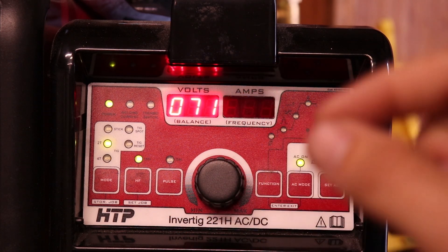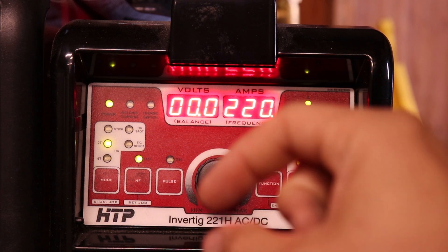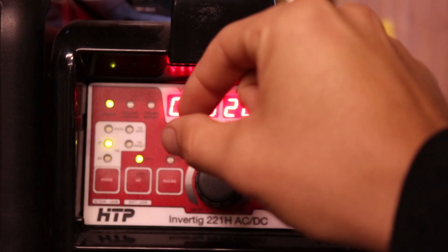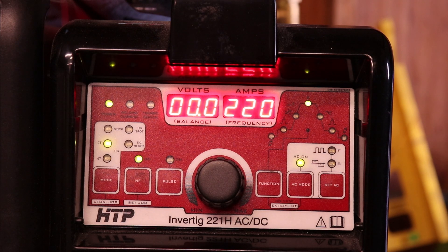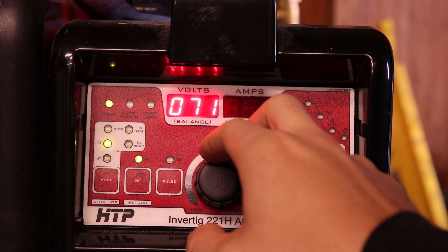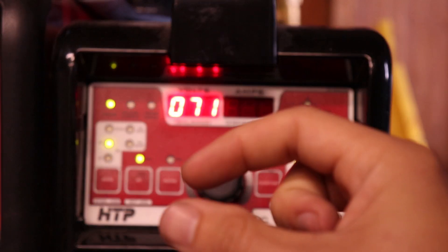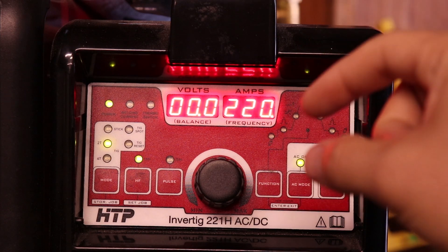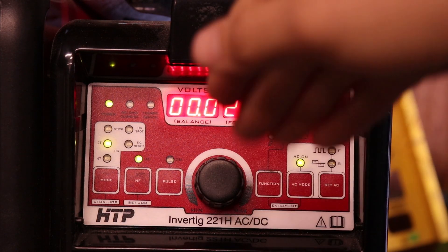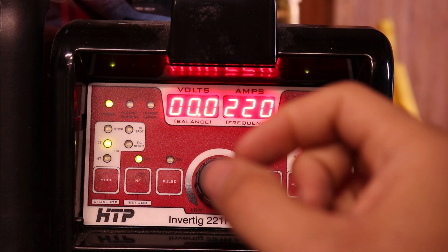120 Hertz gives you a real controlled bead — it doesn't want to walk around on you like it does at 60 Hertz on a transformer machine, but it's not so narrow that you're not biting into the sides of the material. That works really nice for butt welds or lap joints. For the outside corners I really liked 90 Hertz, because it was wide enough of an arc that it would wrap the sides of the outside corner, but it wasn't down around 50 or 60 Hertz so it wasn't wandering — on an outside corner that really seems to control it.